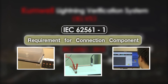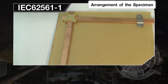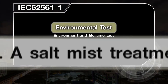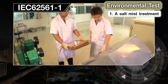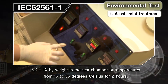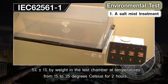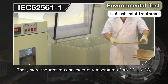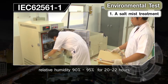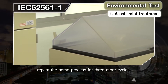Test procedures begin with arrangement of the specimen — prepare the connection components per installation instructions. Environmental Test 1: Salt mist treatment, simulating near-sea environment. Test the connectors by spraying a concentrated salt solution (5% ±1% by weight) in the test chamber at temperatures from 15 to 35°C for 2 hours, then store the treated connectors at 40°C ±2°C, relative humidity 90–95%, for 20 to 22 hours, counting as the first cycle. Repeat for 3 more cycles.